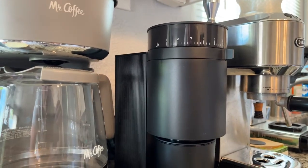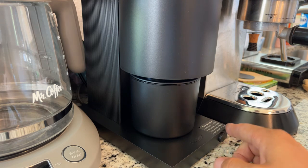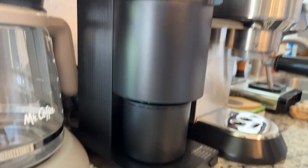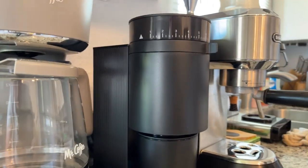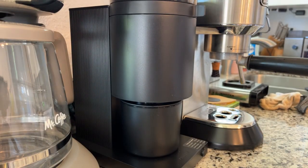All right, that is the Ode right there. Let's click it on - you can see it's got timing here. So 30 seconds is one short press. That's not bad actually - not too loud.